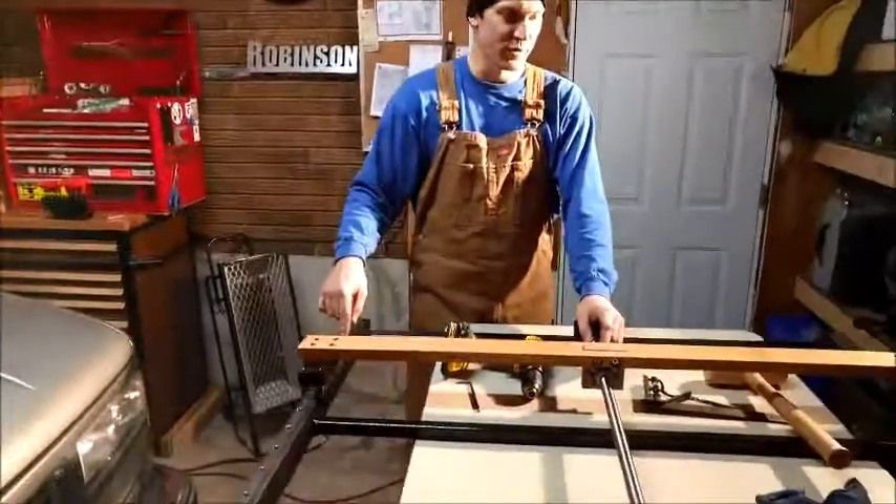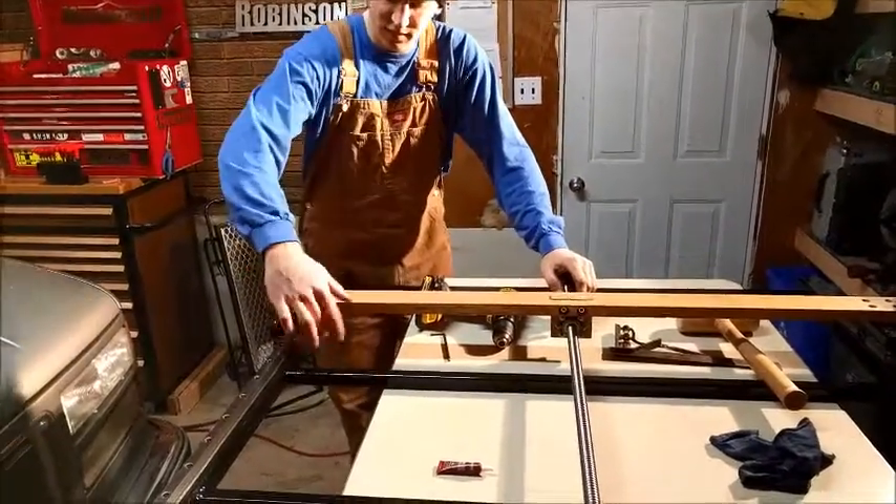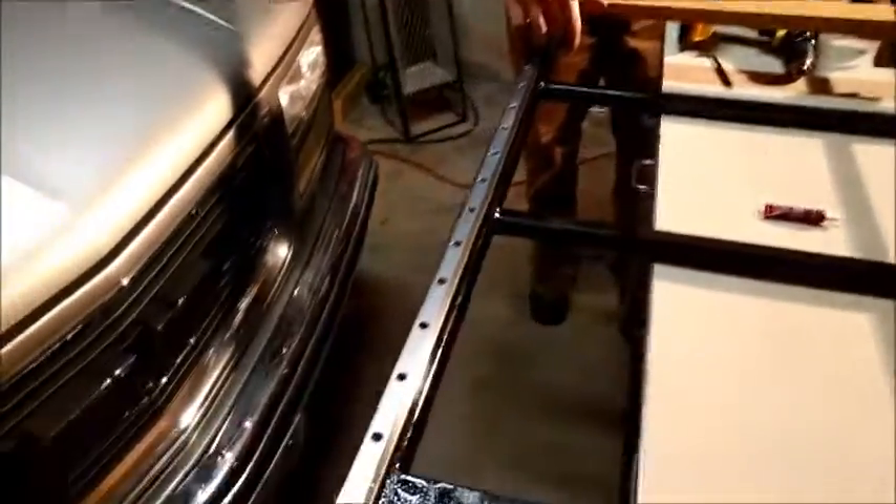Linear rails — where are they from? Linear rails are from Bosch Rexroth. These linear bearings are from Bosch Rexroth as well.